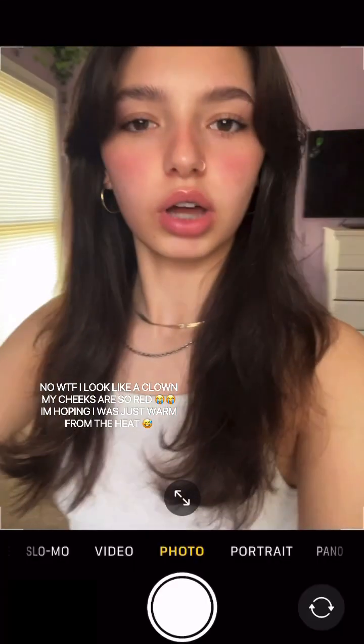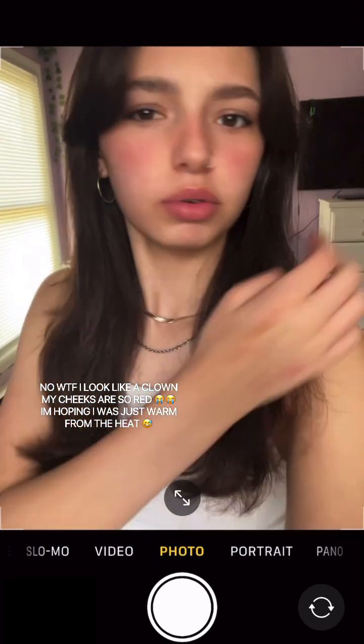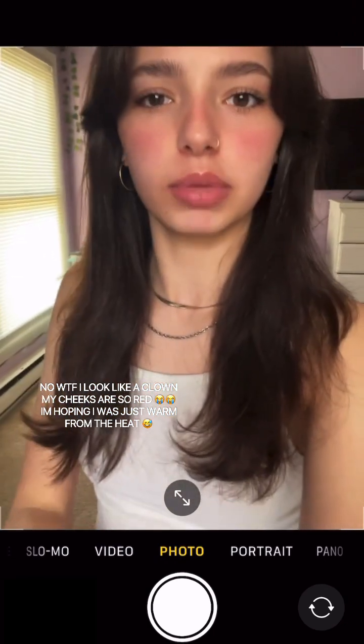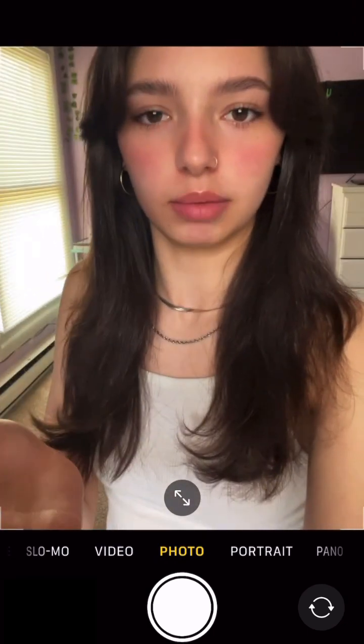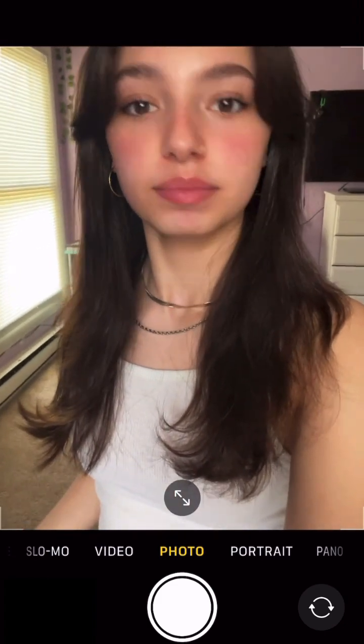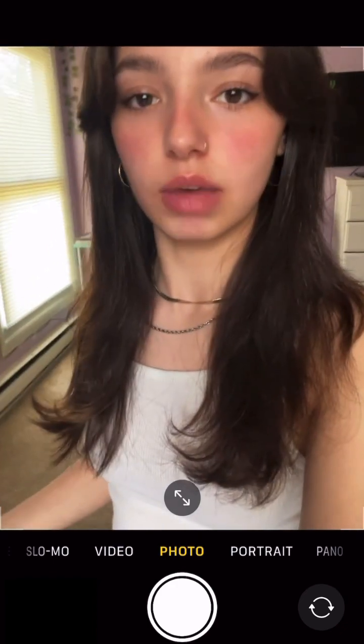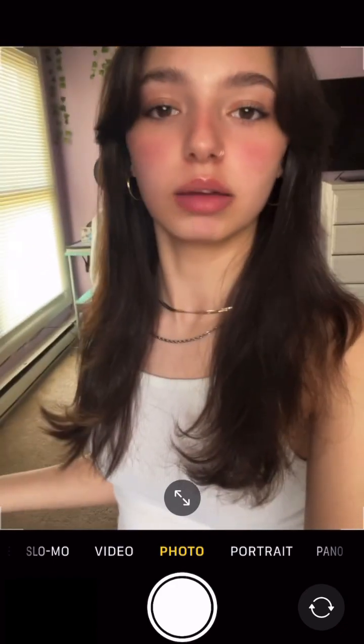I'm gonna change the lighting, fix my hair, and move to a different spot. I'm screen recording through my camera app because the video on my camera app looked bad. But yeah, this is the makeup in natural lighting — that's pretty much my everyday makeup tutorial, thank you for watching.